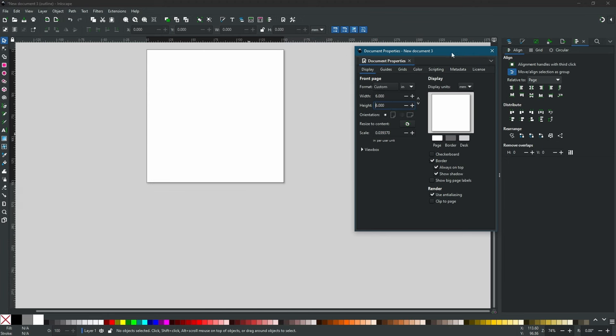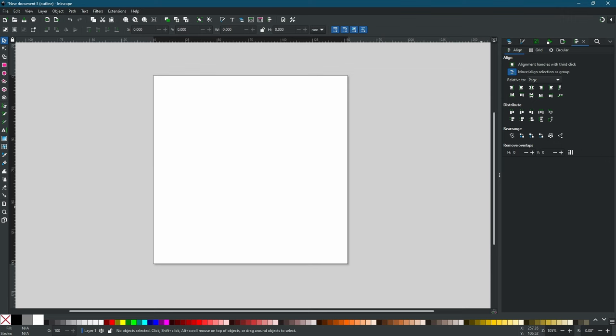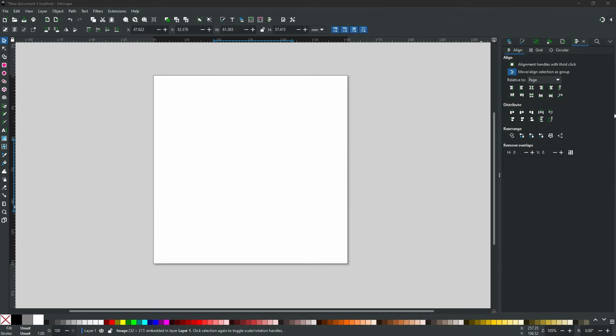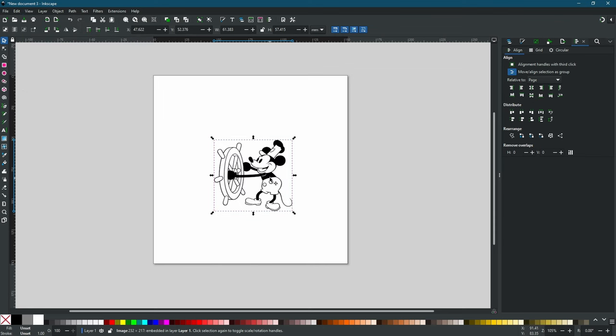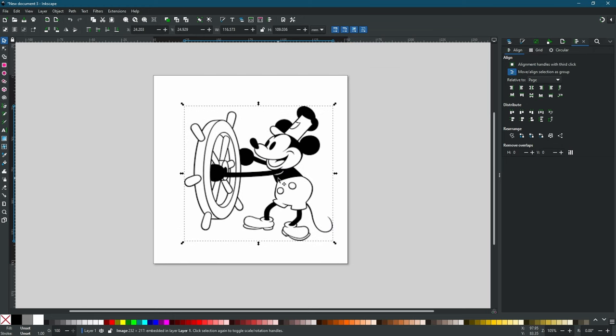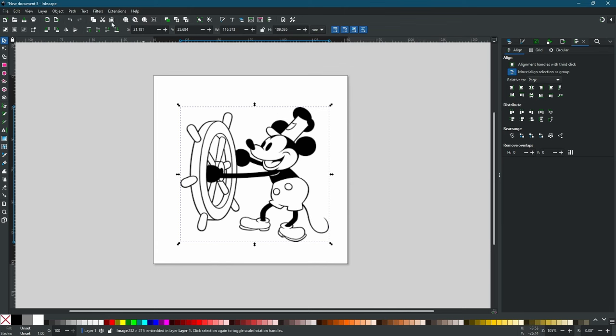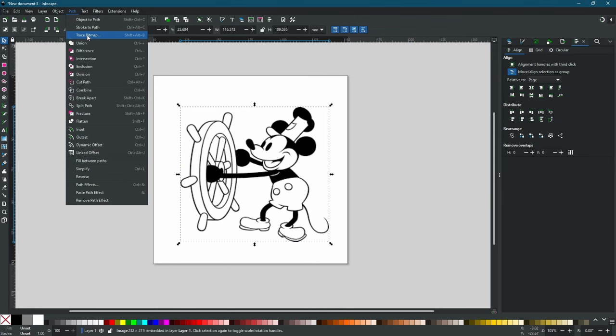Now we have our page size defined. We are going to drag in our drawing — this is going to be a drawing of Steamboat Willie. Steamboat Willie is now in the public domain, so we are going to draw it. We'll change our display back to normal view. We have an image, but we need something our robot can actually draw, so we need to trace it to get an outline. We'll go to Path and Trace Bitmap.